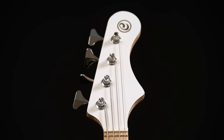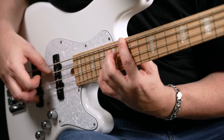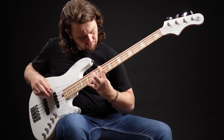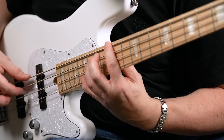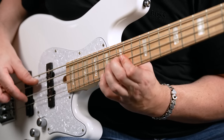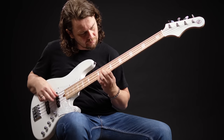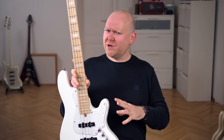Just look how straight the strings go to the tuners — there's no unnecessary friction. That's brilliant. The NJS is based on Rob Elric's New Jazz Standard models, that's where these three letters come from. They are similar in appearance but of course this is just a fraction of the price — a third, to be exact. Rob Elric's basses are handmade in the US.